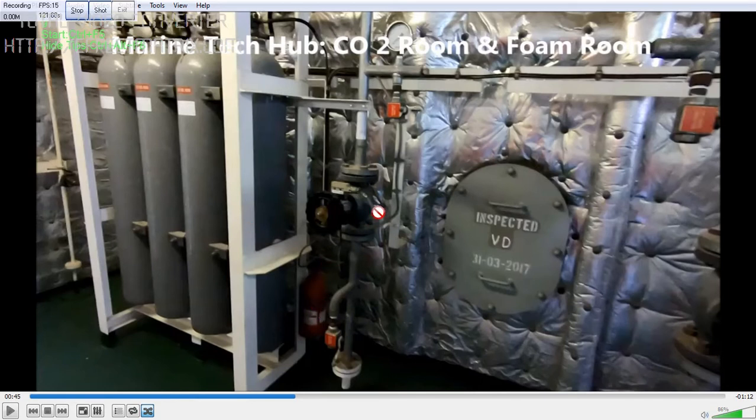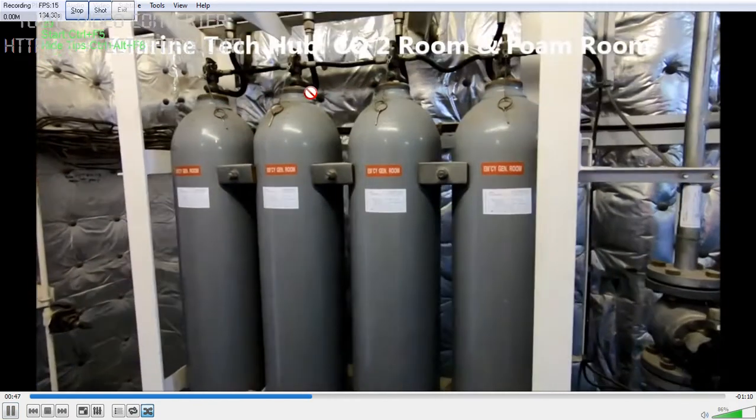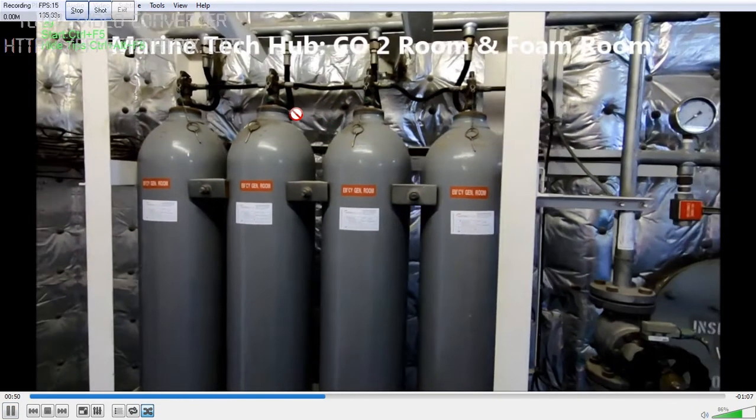This CO2 bottle is for the emergency generator room. You should always check that all the locking pins are out so that it operates correctly.